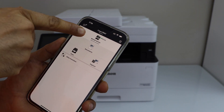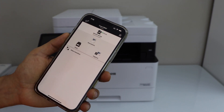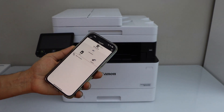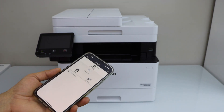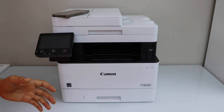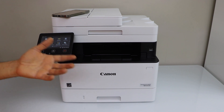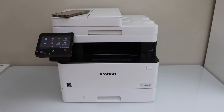You can see the printer series on the top, and it displays documents and scan. So you can start using it for printing and scanning with your smartphone from here. This way we can do the wireless setup or the Wi-Fi setup of your printer using the home or office Wi-Fi network and your smartphone. Thanks for watching.